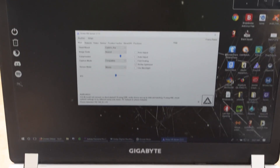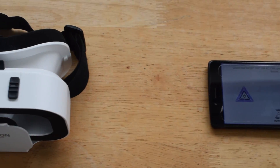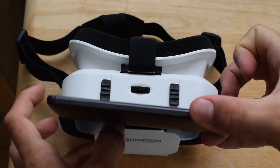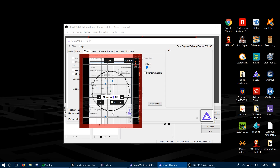Once it is connected, you can pop your phone into your viewer and customize some stuff in Trinus VR. You can do this by going into video, clicking on adjust lens, and adjusting the settings there. You can now launch Fortnite and it should show up in VR on your phone.